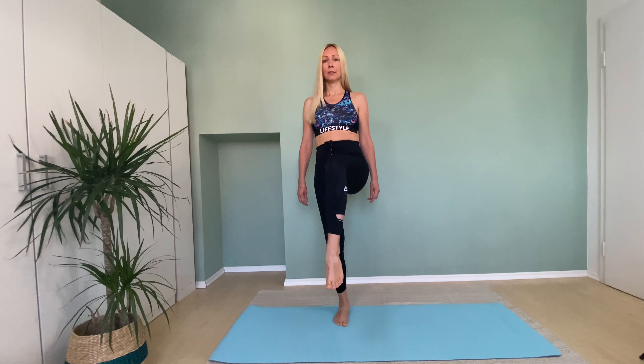Then keep this leg up. Open and bring back. Five more.